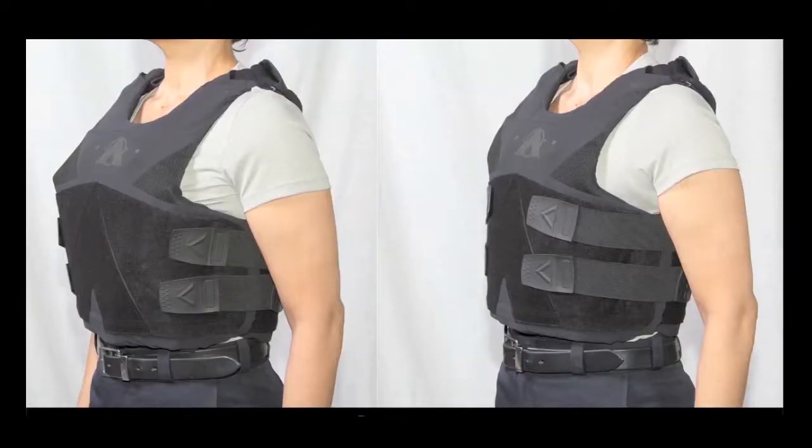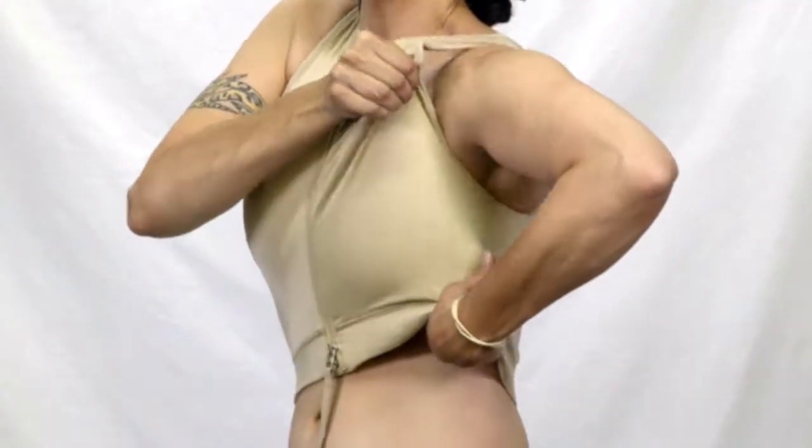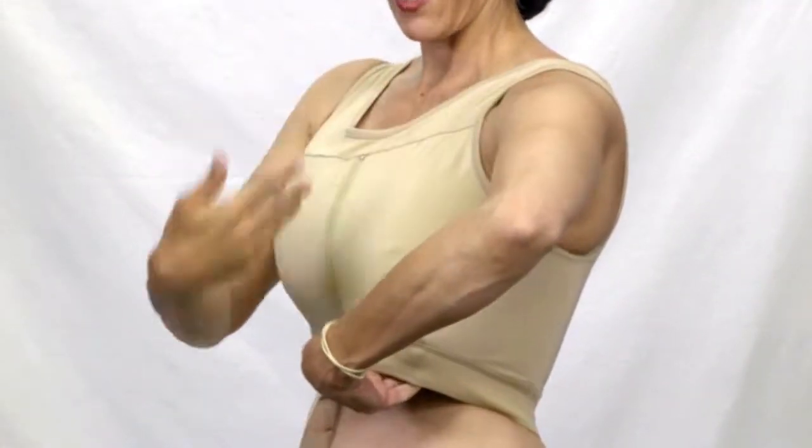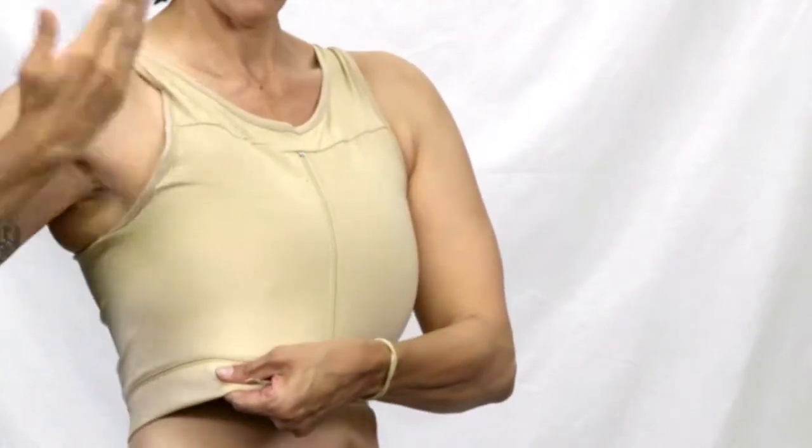Even though this garment is easy to take on and off, you still have to adjust it like all of our Cheetah bras. When you first put it on you may not like how it fits, but you don't have it on correctly yet. There are just four easy steps. Step one: the whole bra comes up to the base of your armpit and you let everything else fall below — same thing on both sides, all the way up.